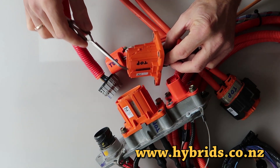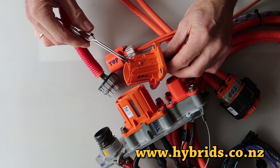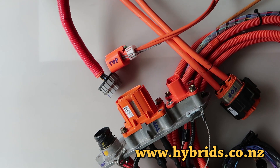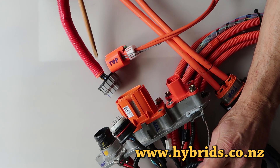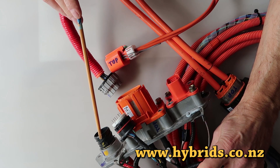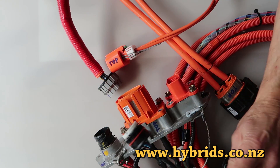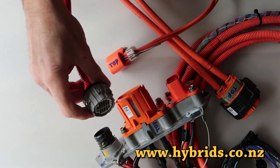Do not apply too much force as you could break the plastic. There is only one way you can plug the circular connector.